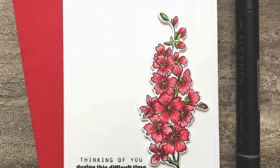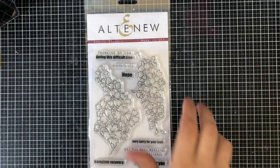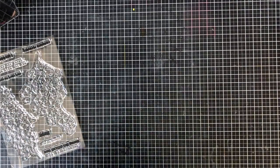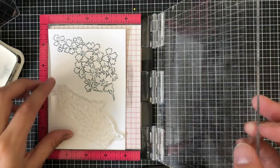Hey everyone, it's Justine and welcome to a new video tutorial. Today I'm going to be working with Altenew's Starry Flowers stamp set and I've been invited to partake in the color therapy blog hop that Altenew is hosting. So be sure to check out my blog and leave a comment for a chance to win a $20 gift certificate or six chances for a $30 gift certificate.